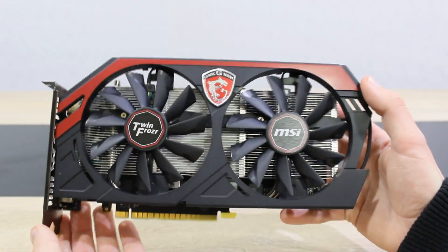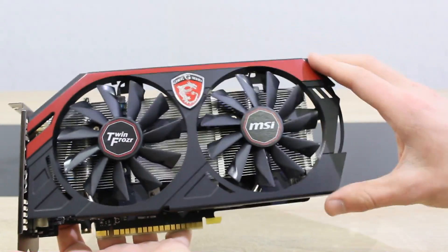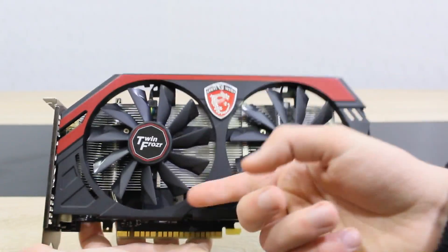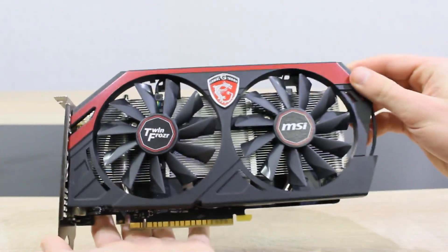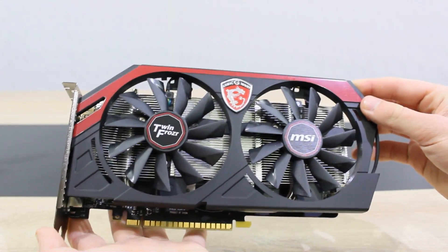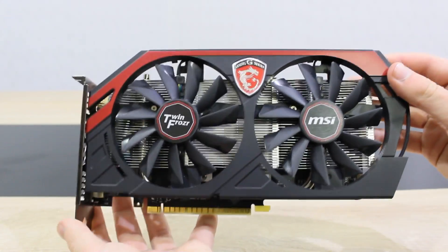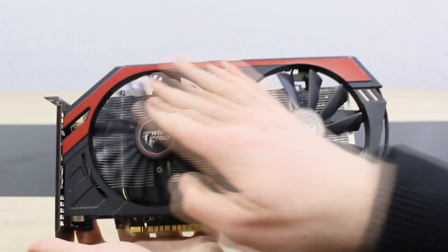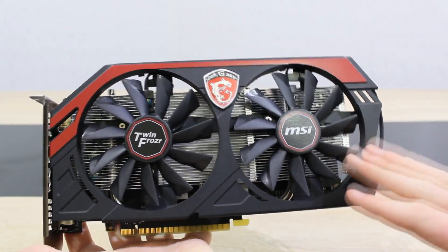The MSI GTX 750 Ti is a pretty good looking card for its price in my opinion. However, it comes with a plastic shroud and that disappointed me a little bit because I expected to see metal as well. But of course MSI wants to keep the cost down in this performance class. This is the TwinFrozer version of the card, which obviously means the famous TwinFrozer cooler is used here, with MSI's propeller blade fans.